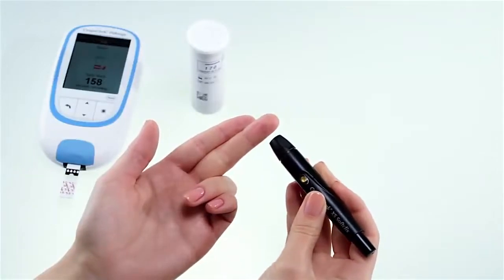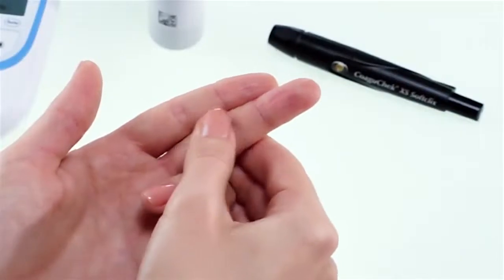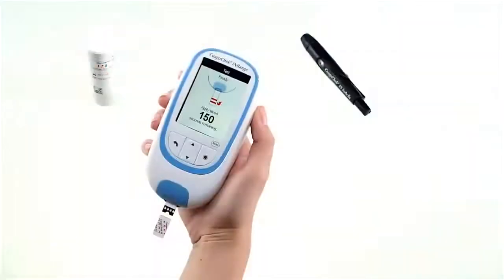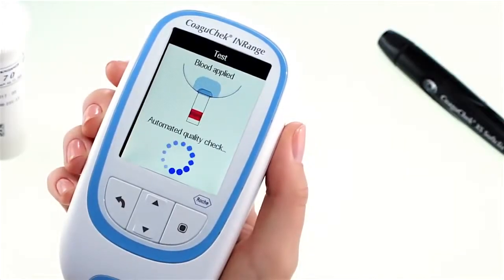When lancing your finger, always use the side of the finger rather than the tip as it is more comfortable and less sensitive. Press the lancing device firmly against the side of your finger and press the yellow release button. Lightly massage the lanced finger in the direction of the fingertip until a drop of blood is formed. Apply blood directly from the finger to the sample application area of the test strip and let it fill. You must apply the blood drop to the test strip within 15 seconds of lancing the fingertip. Applying blood after this time period may cause an inaccurate result as the blood may have already started to clot. When enough blood has filled the strip, the meter will let you know by beeping. The blood drop symbol will disappear and the test starts.